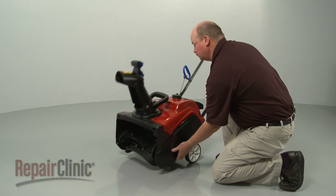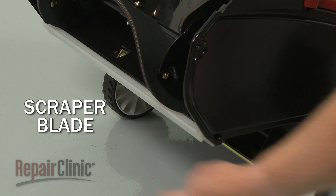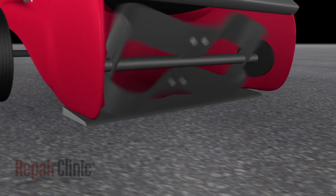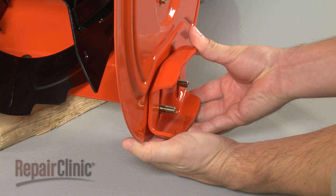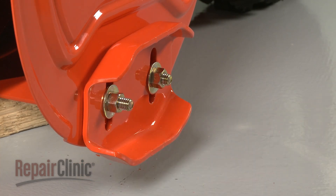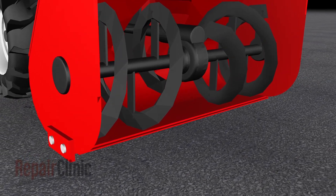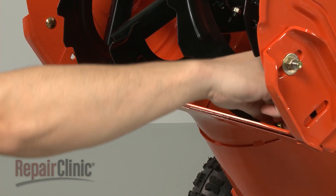Both single and dual stage snowblowers have a scraper blade on the bottom of the auger housing. This component slides along the ground to assist the auger in collecting the snow. Single stage models use the scraper to slide directly on the ground to collect snow very close to the surface. Dual stage models add slide shoes or skids to the sides of the auger housing that allow the user to adjust the position of the scraper blade. If you have a gravel driveway, the scraper should be kept several inches from the ground to prevent rocks from entering the housing. Be aware that scraper blades and slide shoes will wear out over time and will need to be replaced.